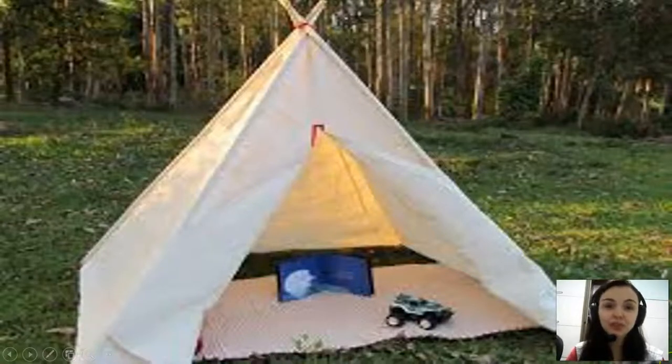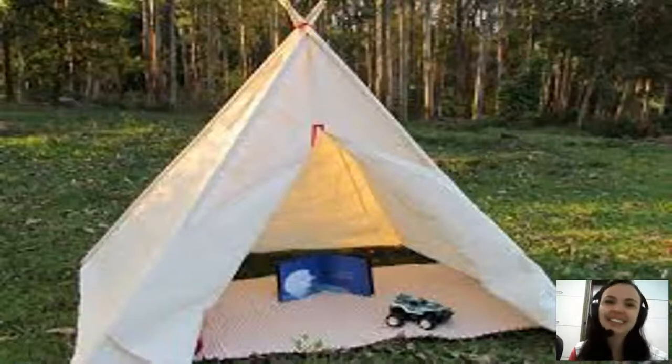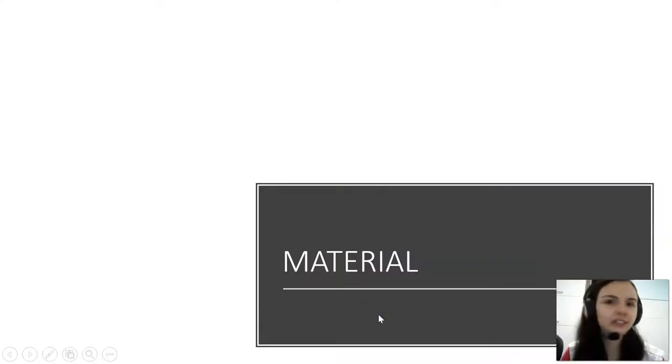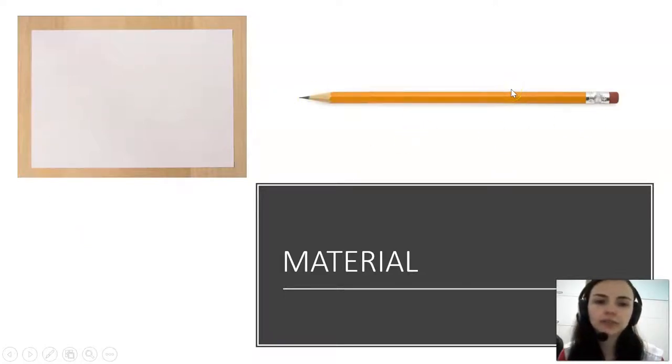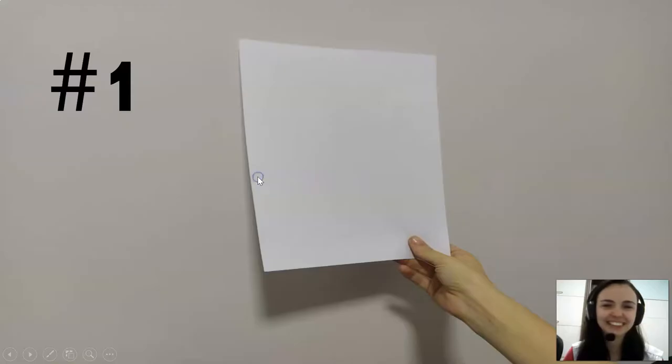Today we are going to make a tent — we are going to build a tent together! Wow, a camping tent! Yes, guys, a camping tent — it's going to be awesome. We are going to make this origami tent. So what materials do we need? We need paper — one sheet of paper, a pencil or a pen, and scissors. That's all!